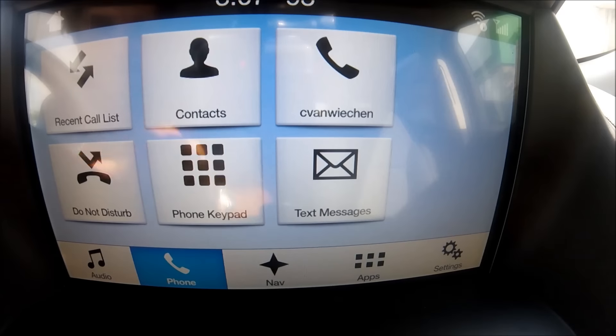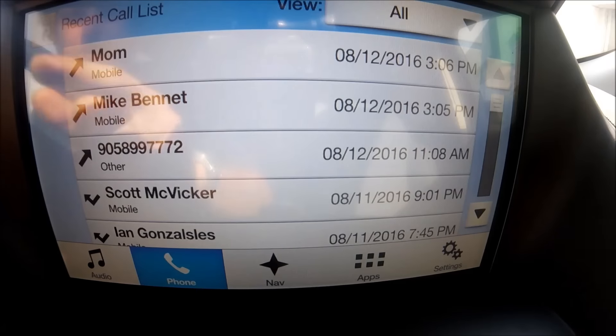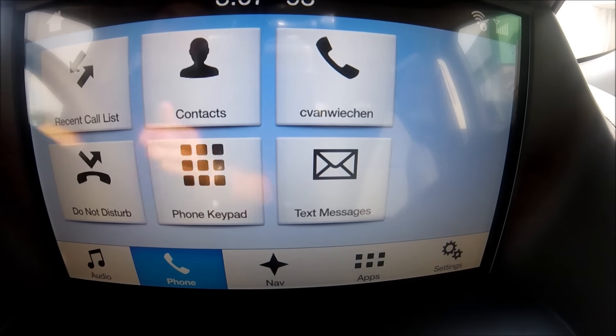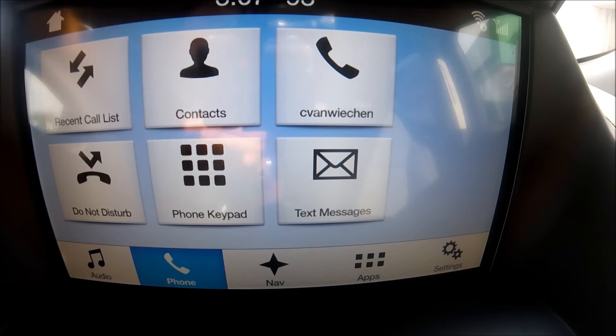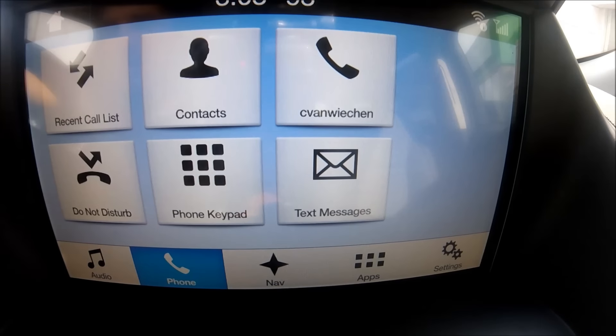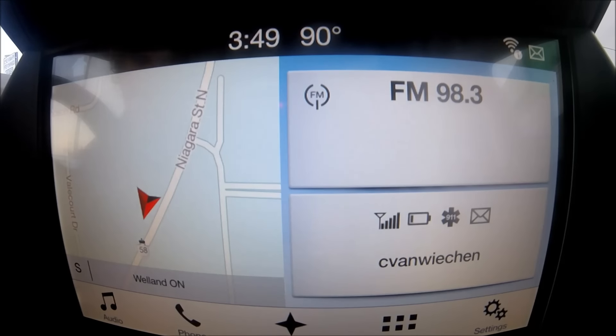You can also make a call from the manual keypad or go through your recent calls — all very easy to use. Another cell phone option I can't show you right now is FordPass, which is very cool. When you set it up to the vehicle, you can use your cell phone to remote start the car, lock and unlock the vehicle, check your maintenance schedules, and view your account information — all done through the FordPass app.